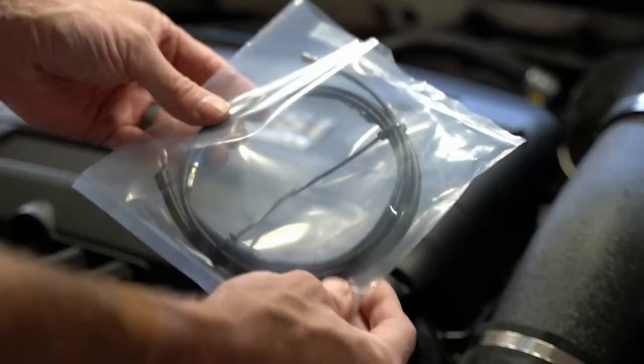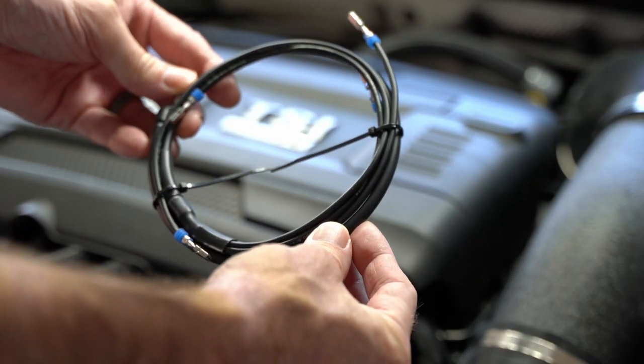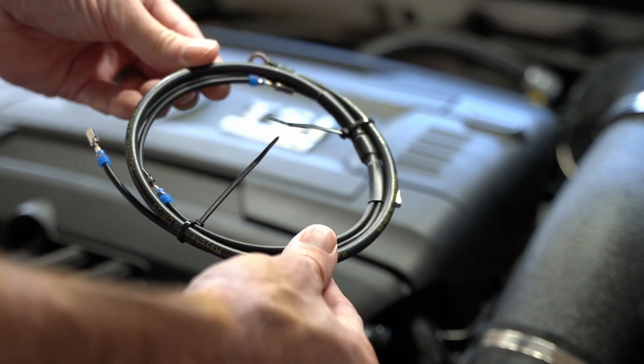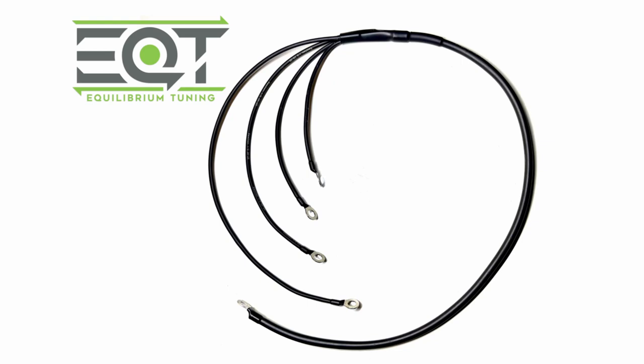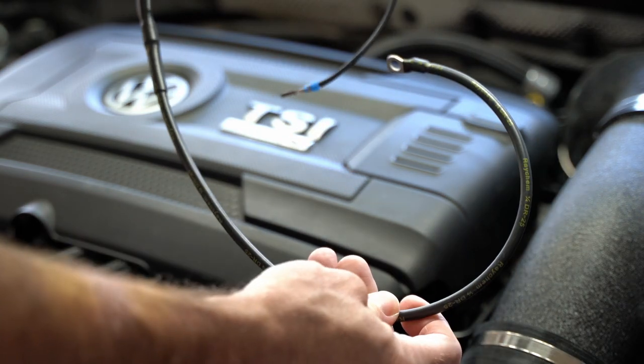Hey there everyone, CPO here, and I just put a coil grounding kit from EQT into my 2019 Golf R. This is the coil grounding kit from EQT — the pro version. They also have a standard version which doesn't require a depinning process and is easier to install, since all you're doing is bolting the ground coil wires that are in place from the factory to another harness. But I'm not covering that in this video because I have the pro kit.